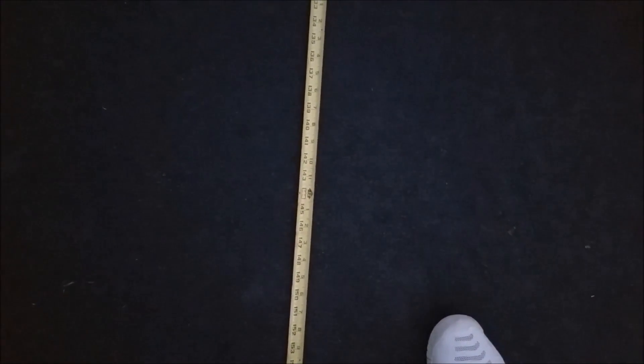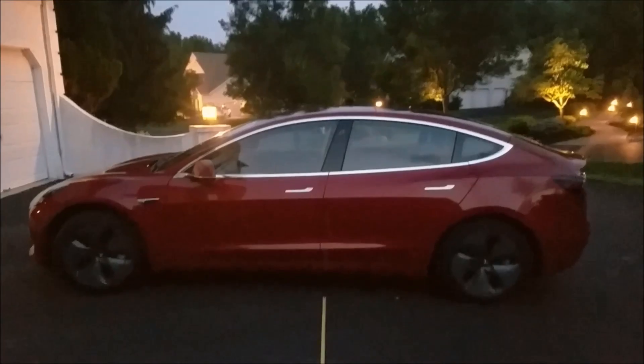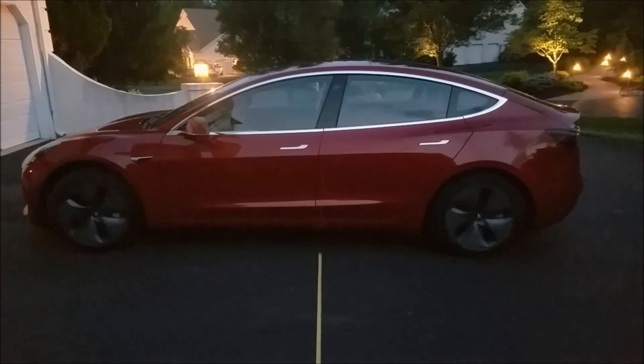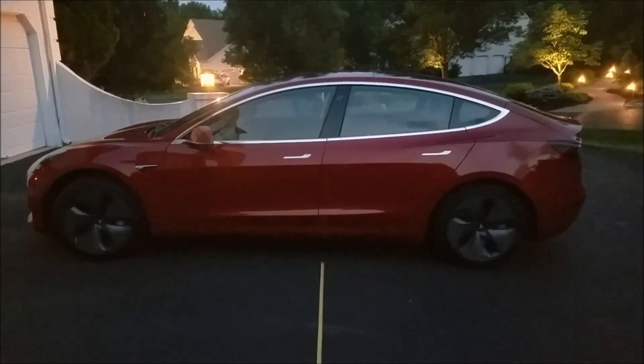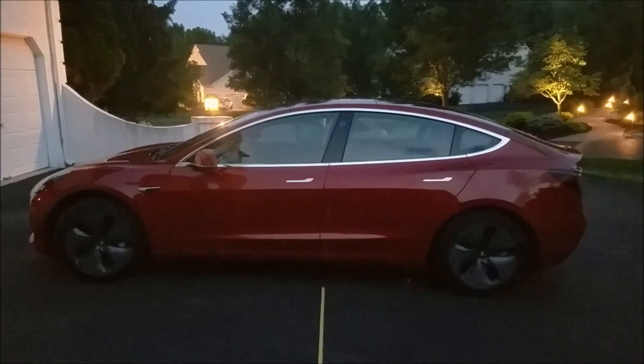Let's go to twelve feet. At twelve feet we were unlocked — so it unlocked at twelve feet. Back to thirteen feet — locked again. Tried it one more time at twelve feet — still unlocked. So it looks like twelve feet is the threshold, unlocking right in front of the driver's side.